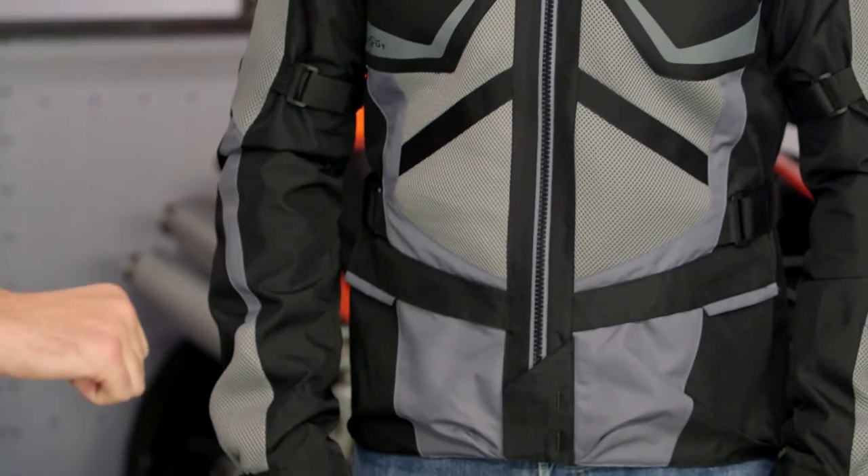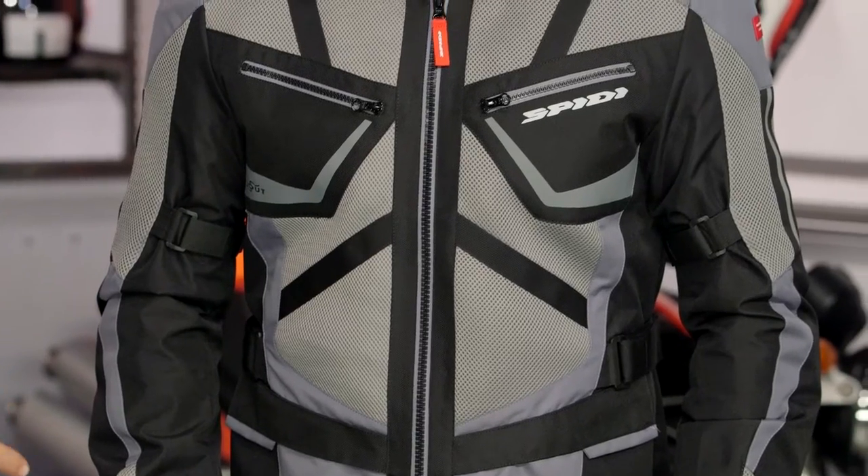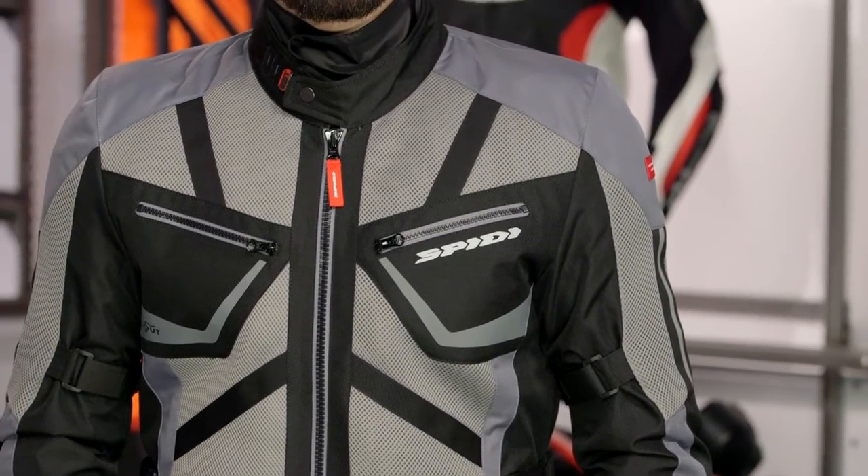One note on fitment: the arms are a little bit longer. So even compared to some of the other Speedy jackets that I've worn, where I'm in a little bit more of a tuck position and the arms always kind of pull up on me a little bit, I don't have that problem with the Venomax. So if you do have a slightly longer arm length to you, this jacket should definitely be one to consider. Sizes are going to range from a medium up to a 3XL.